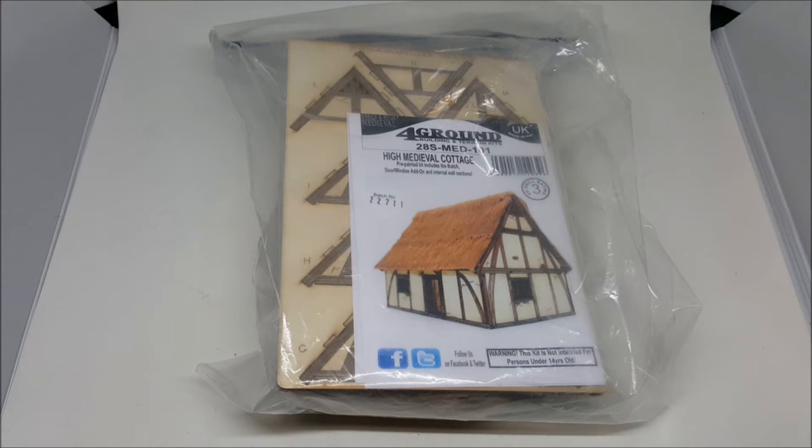One of their kits, the Stoic Arms Tavern, took out the best wargaming accessory award at last year's Beast of War Gaming Awards, and it's an absolutely stunning piece of scenery engineering. I don't have that one here because it's quite an expensive kit, but I'm taking a look at one of the smaller things in the range.